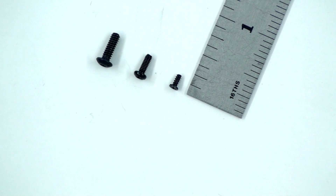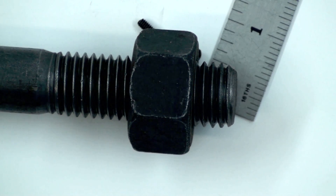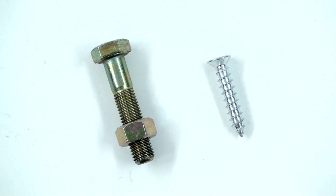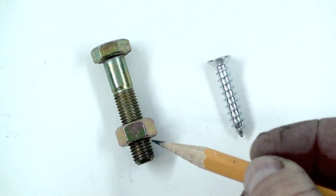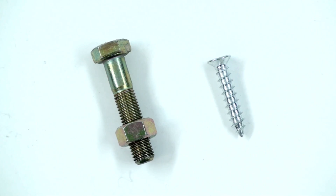Bolts come in a variety of different sizes, from the very, very tiny to the very, very large. This shows the difference between a screw on the right and a bolt on the left. The screw usually has a point — this is a Phillips head wood screw. And this bolt is a 5/16ths 24 grade 8 hex head bolt.